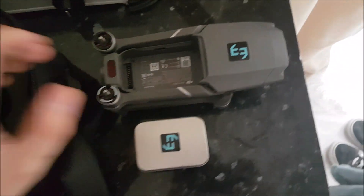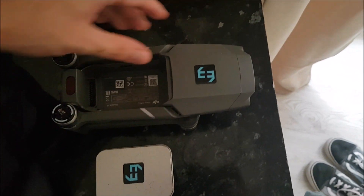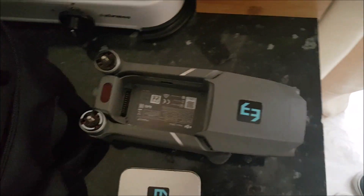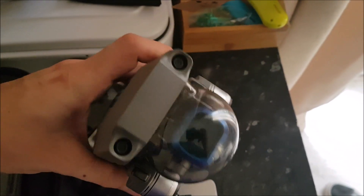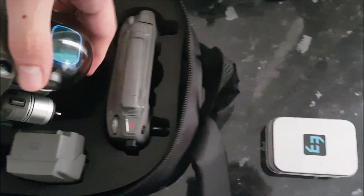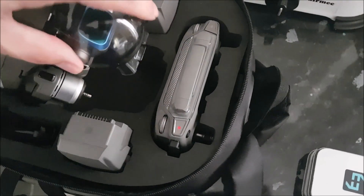I've been a fan of the Mavic series of drones for as long as they've been on the market. I owned the Mavic 1 when it came out — it was a great drone for its time — and the one and only complaint I ever had about the Mavic 1 was the fact the gimbal was far too small to do any proper filtering work with it.